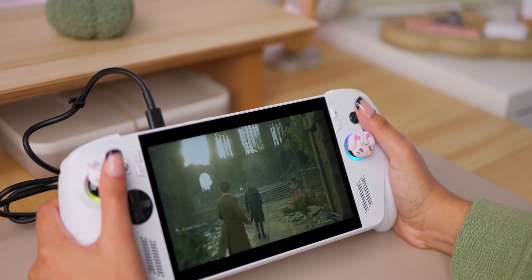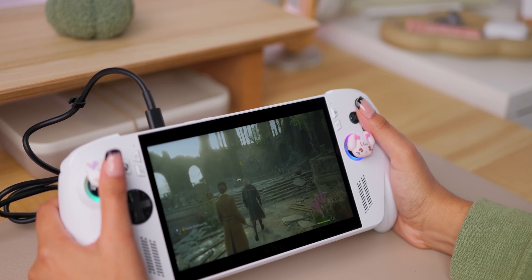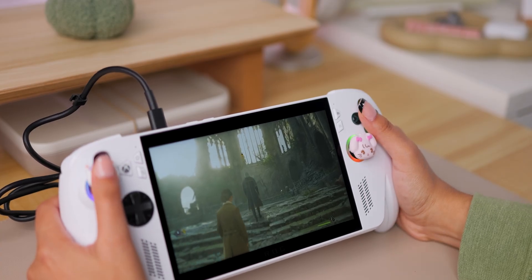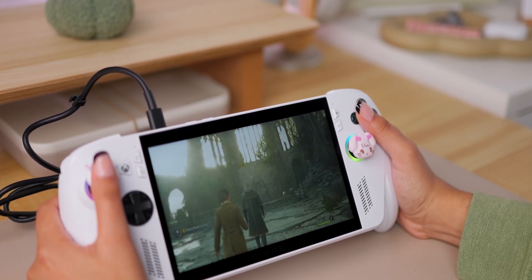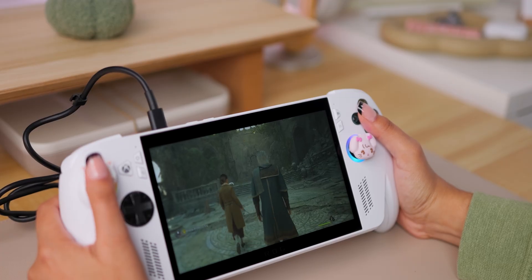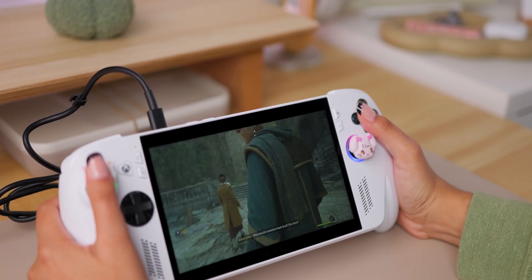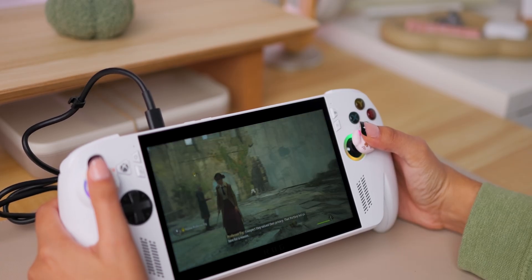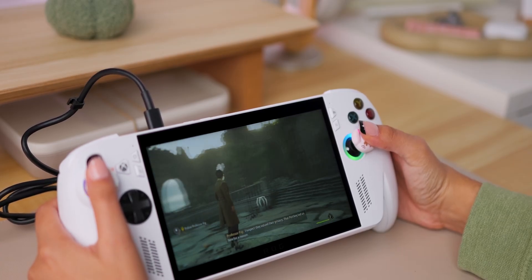The first game that I wanted to test was Hogwarts Legacy. This is the more affordable console, so it comes with an AMD C2A APU, so it's not as fast as the Xtreme one. But I was still pleasantly surprised by how well it ran the game, especially in comparison to my older console, which is the Steam Deck.